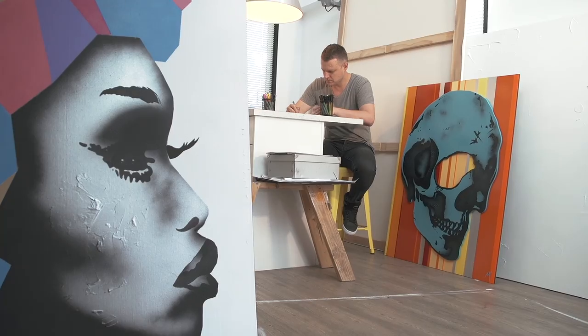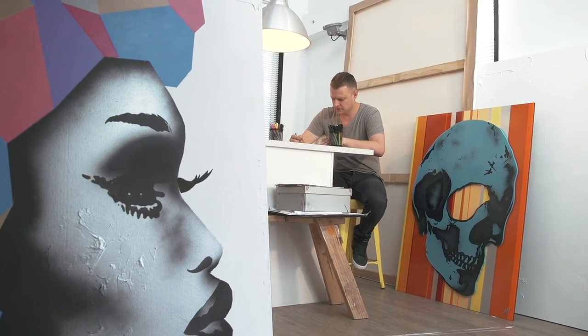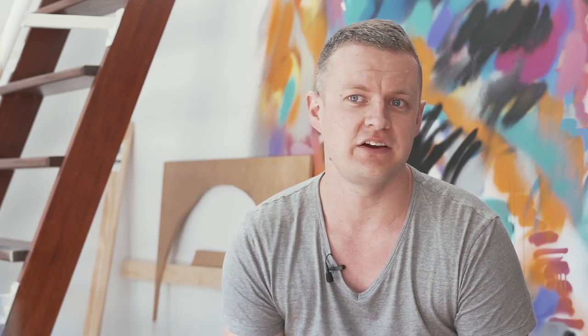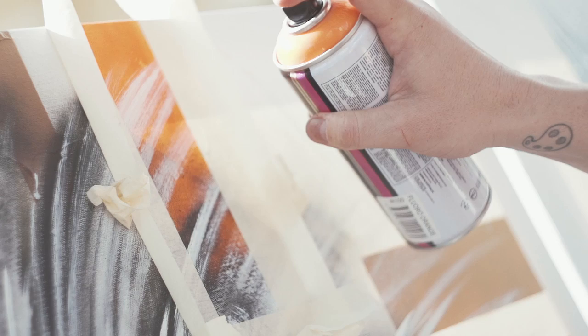The three artwork pieces are based around the three main characters of the Lion King musical — Simba, Nala, and Rafiki. And while the artwork pieces are based on those three characters, we really wanted it to have a definite Brisbane feel to it.